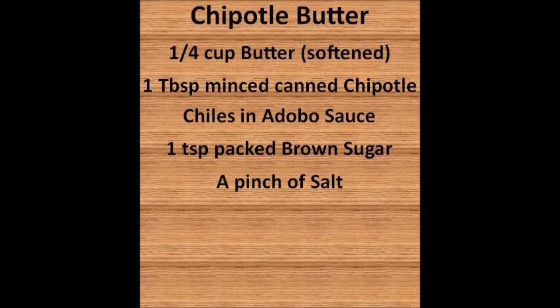For the chipotle butter, you're going to need a quarter cup of softened butter, one tablespoon of minced canned chipotle chilis in adobo sauce — getting them that way, they'll be nice and soft and have extra flavor. You also want one teaspoon of packed brown sugar and just a pinch of salt.